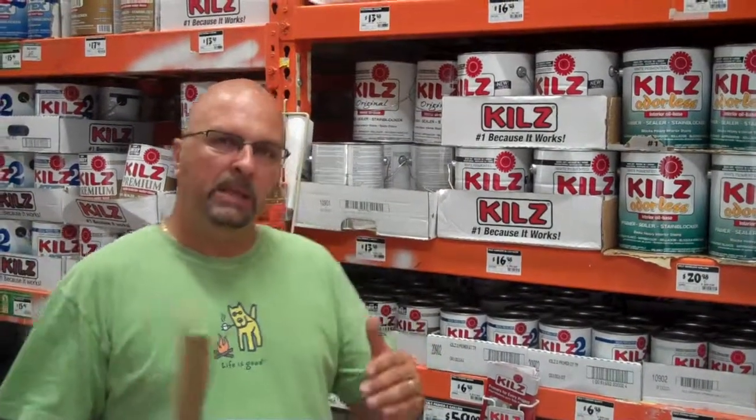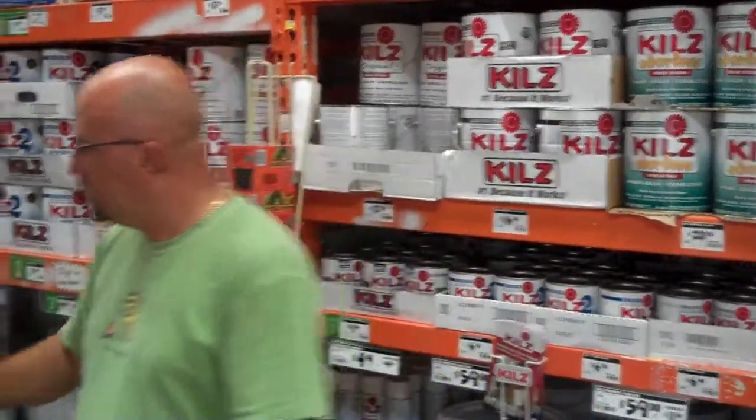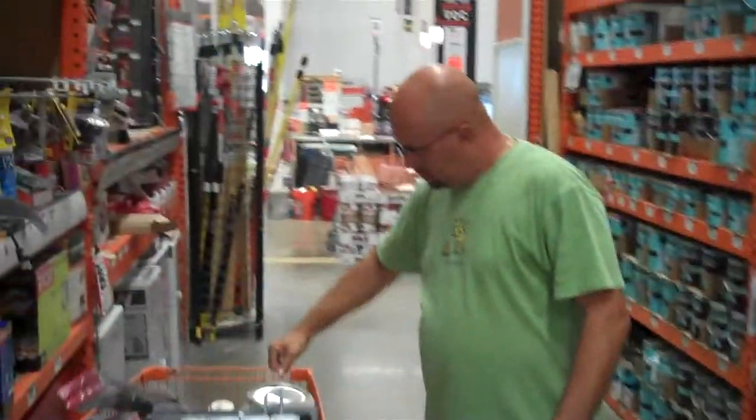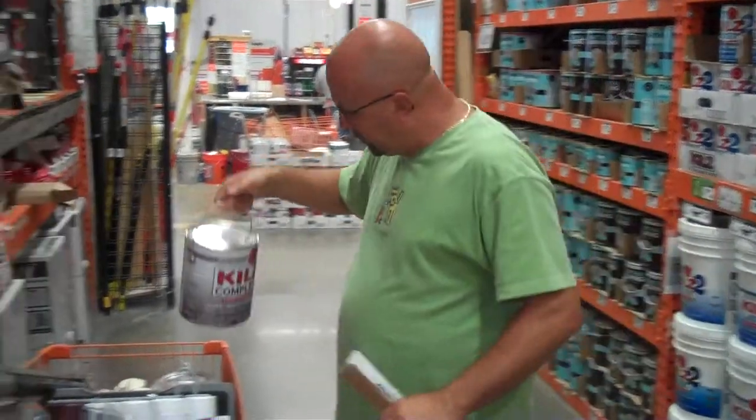We were able to come here and get them to stain the Kills to the base color we want. We gave them the can of Almond, they matched it, made the Kills, and here are the cans — Kills in the matching color — and this is our primer. Now we're going to go through the whole fire escape priming it already with the final color, so when we go back and paint the final coat, if we miss anything, the primer is already there in the color.